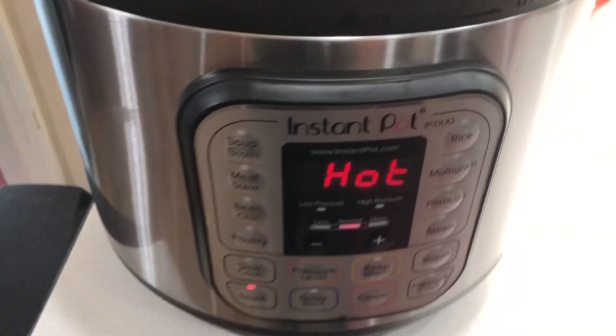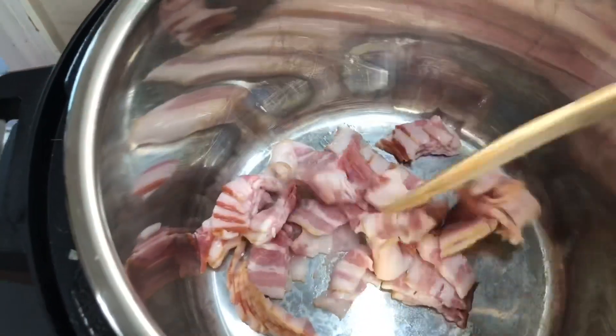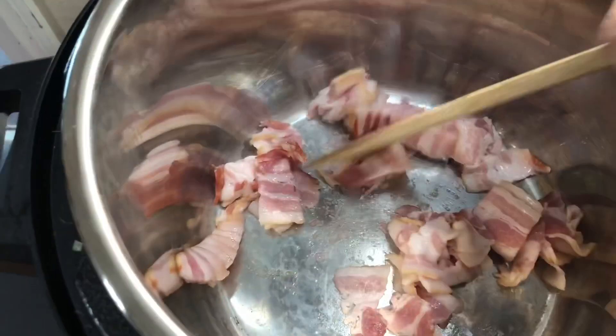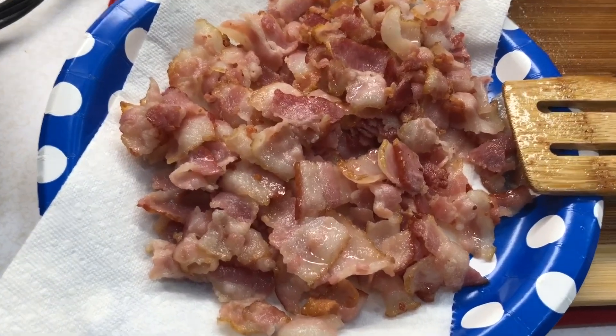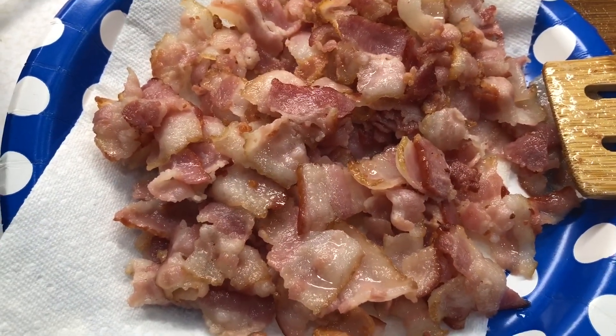Alright, so it says hot, so we're going to pour the bacon inside. We're just going to mix it around until the fat is kind of rendered out. You don't want it super crispy but you want it cooked enough. So I just took out the bacon — you can see how it's not super crispy, but that's kind of the texture that you want once you take it out.